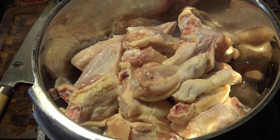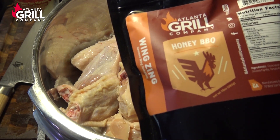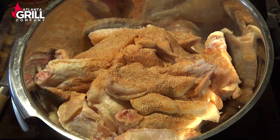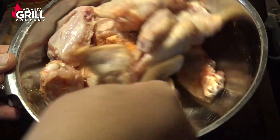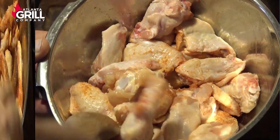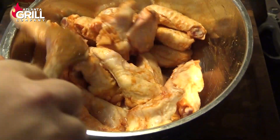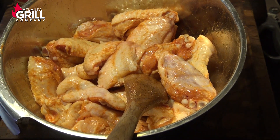I've got my wings separated and in a mixing bowl, and I'm going to season them today with some of the Atlanta Grill Company honey barbecue wing zing. I'm going to take about a tablespoon or so of the wing zing, toss that in, and give these guys a toss to get them nicely and evenly coated. I ended up adding about three tablespoons total — I wanted a good, even coating of that wing zing. I'm going to put these back in the refrigerator uncovered and let them marinate in that flavor for an hour or two.